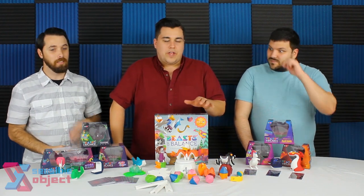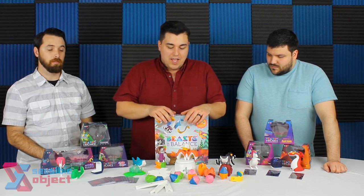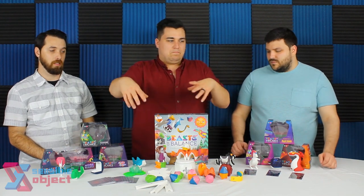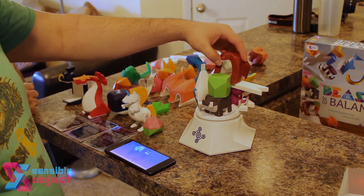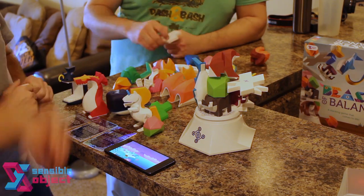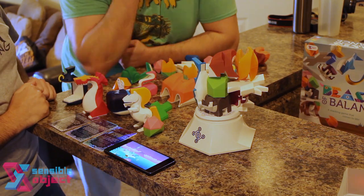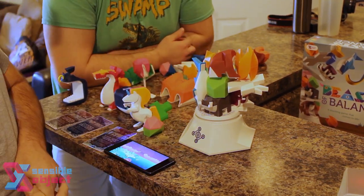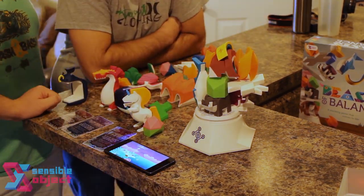There are two versions of play. There's the cooperative or exploration mode where as you stack animals on the plinth, they enter the app and a landscape shows the animals you've added. There are crossbreed animals — it morphs two animals together to make a whole new animal. You just explore and see what you can stack, and there's a register of all the animals you've created — like a Pokédex, basically.